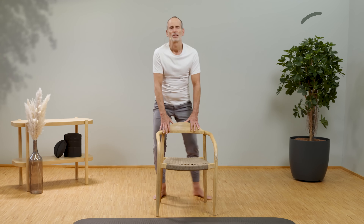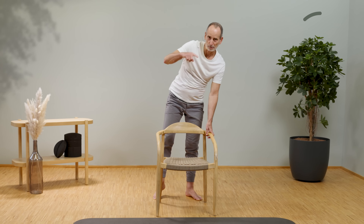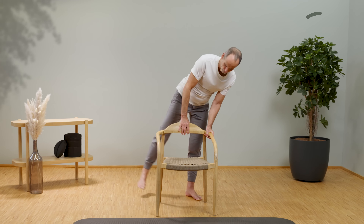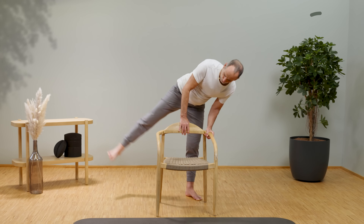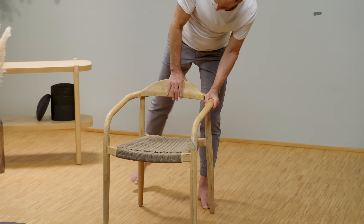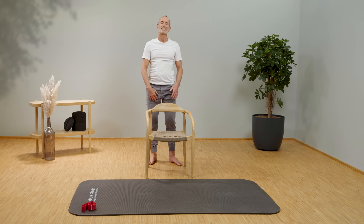Now lean your body to the left — we're practicing for the right side, so normally you'd do it the other way around. Gently pull the leg into the stretch a few times, holding each position briefly. Increase your speed, try to lift it as high as you can possibly manage, and then gradually come back to your original position. That was the inside.